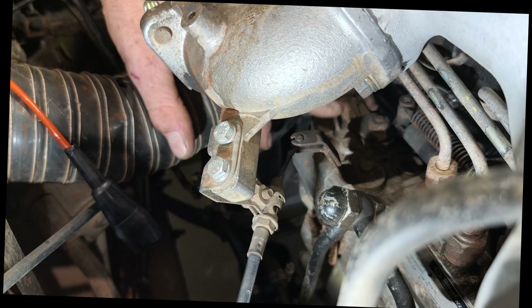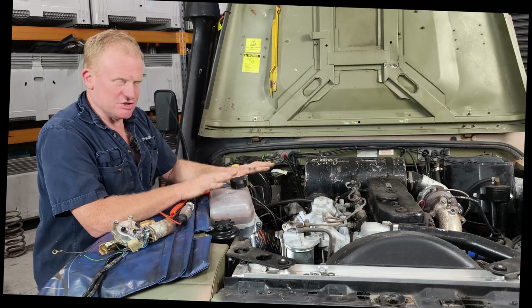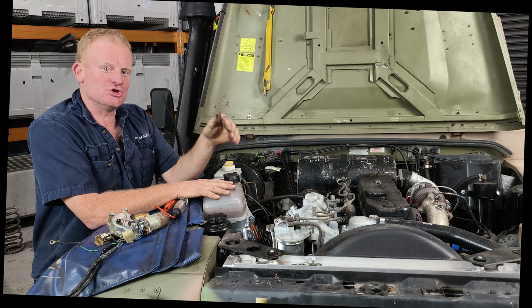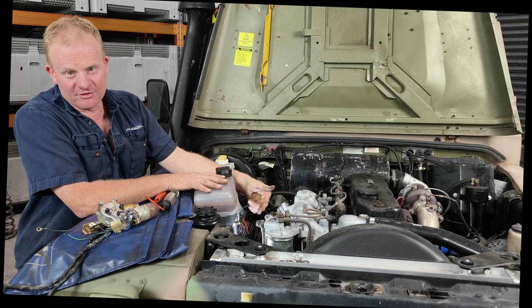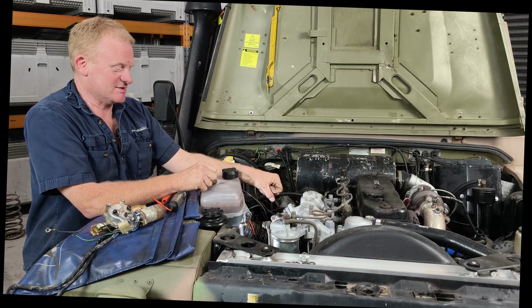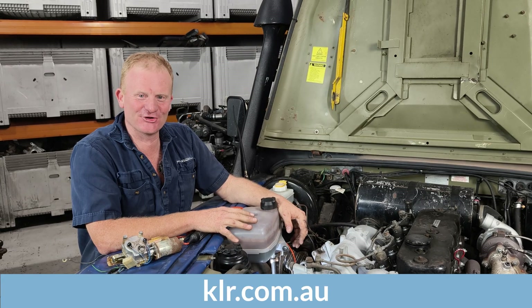One last thing: remember that stop lever on top of the injection pump. If you have a failure on this system in the middle of nowhere, the easiest way to get yourself home is to unhook the cable off that stop lever — it will spring back to the run position and you can start the Parenti and drive as long as you need. When you arrive, just open the bonnet, pull that lever across into the stop position, hold it there until the engine stops, then turn your ignition off. All these parts are available on our website klr.com.au — I hope this information helps you on the side of the road one day.